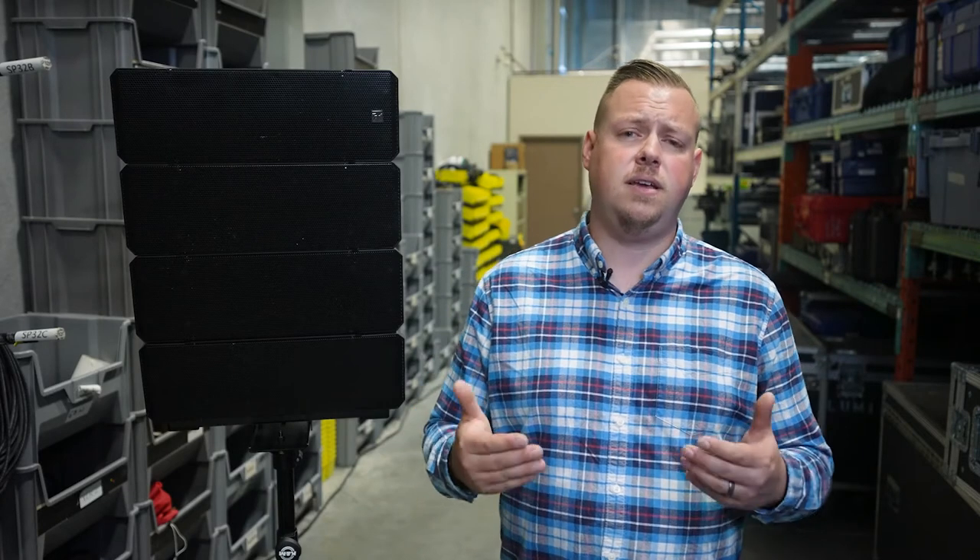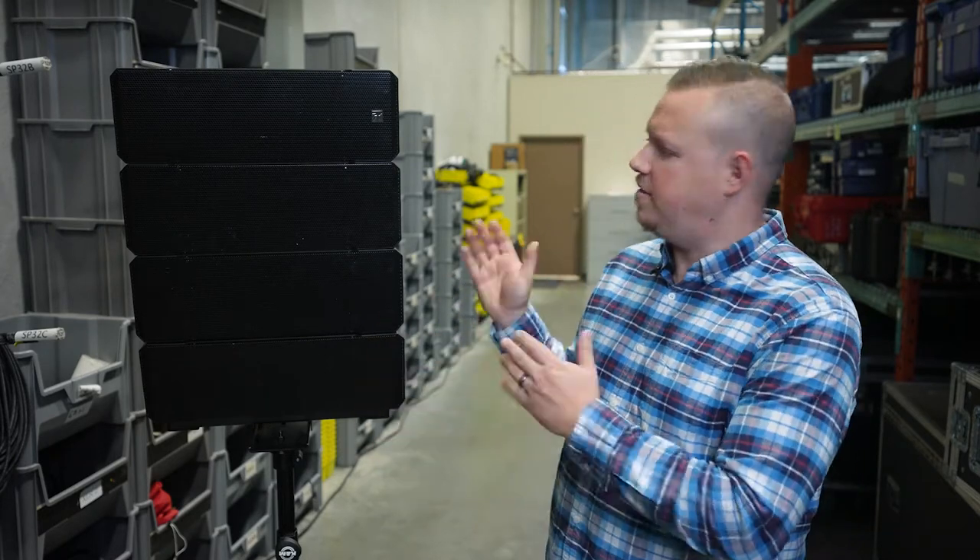So, the trend on Tech Tuesday has been me standing here with some handheld gadgets that we think are really neat. But we forget that in AV, we deal with some pretty loud, in-your-face technology as well. Introducing the HX7.